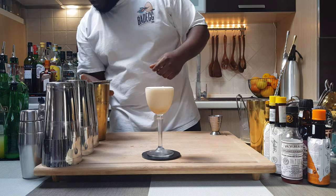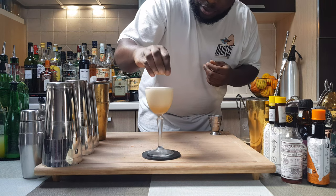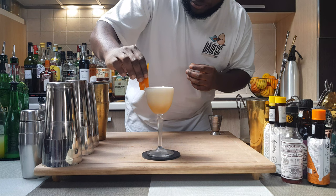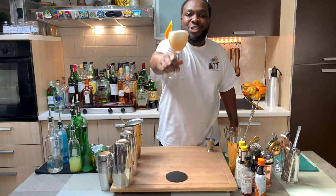Look at this beauty. For garnish, an orange coin. There we go. And an orange peel, just on the rim of the glass. Here we go guys, enjoy your drink.